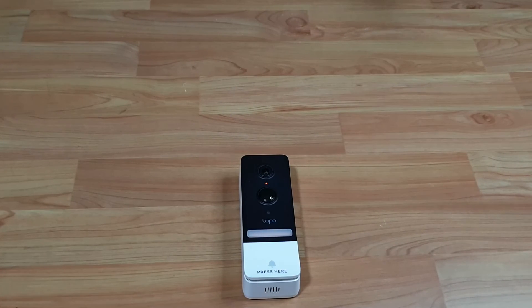So this is how you reset the Teppo D230 video doorbell camera.